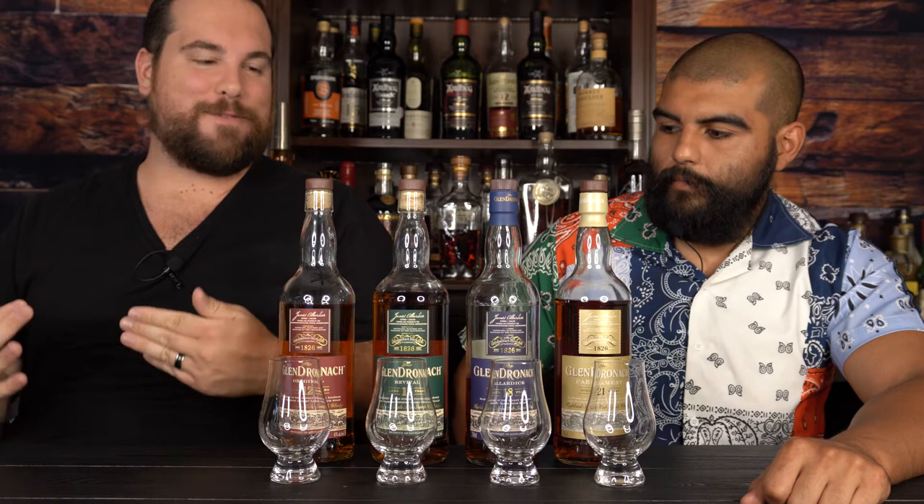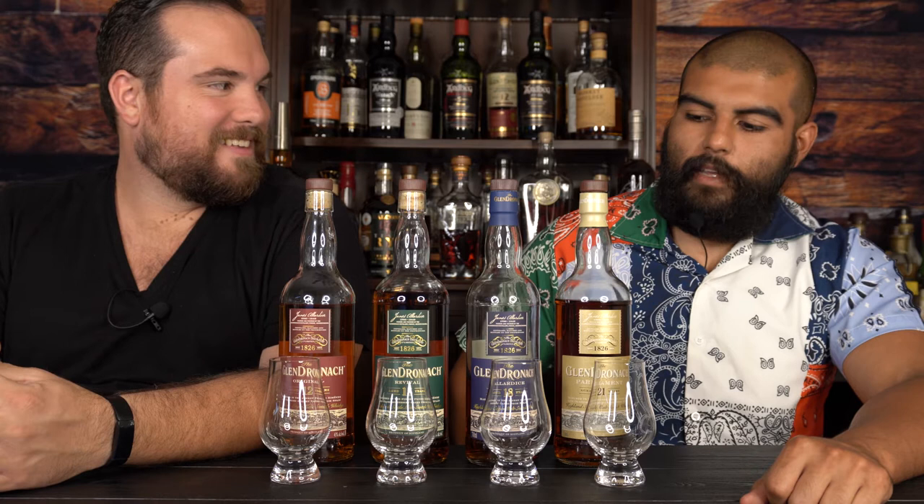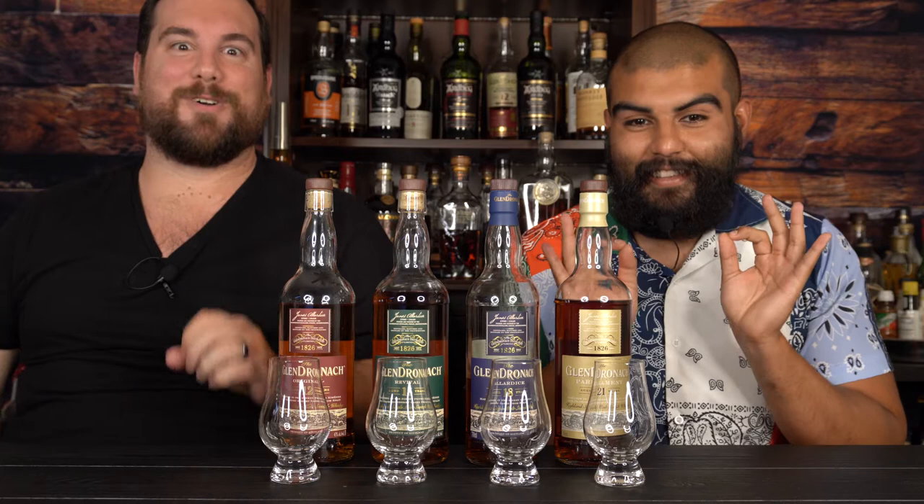As usual, I'm excited but a little nervous — we've never done a blind on camera. What are you expecting? I'm expecting to drink great whisky, that's about where I'm at. Matt came to me with this idea and I was like, I'm down. Basically Matt said, hey, you want to drink a bunch of GlenDronach? And I said yeah, let's drink four little dronies.